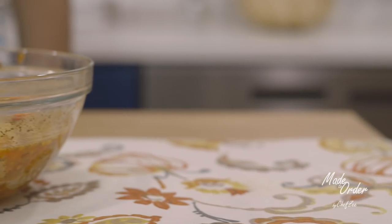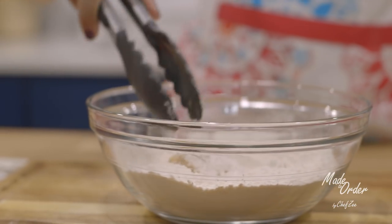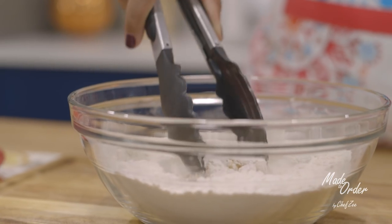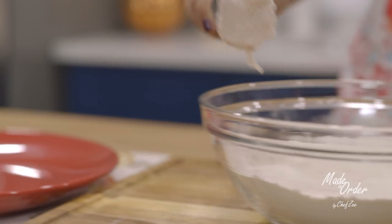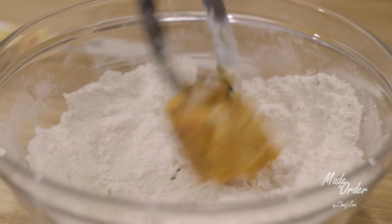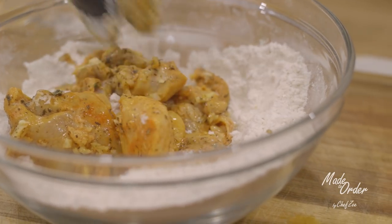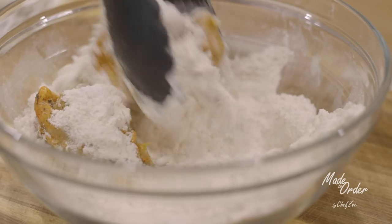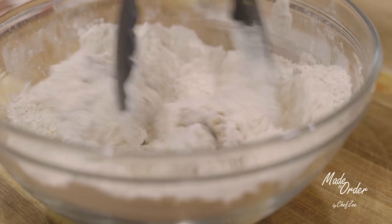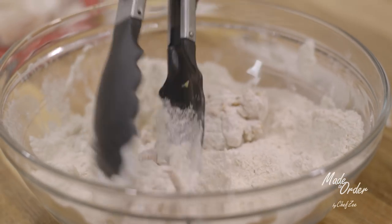Now we're going to very gently take some chicken and dust it with the flour. You want to make sure that the chicken is covered on every single side and that there is no chicken peeking through. Then afterwards we're going to very gently just dust off the excess flour, and we're going to repeat this step until all the chicken is covered. Fun fact: Dominicans actually don't use flour to fry a lot of their meats except when making this dish. As a force of habit I kind of do the same thing — even if a recipe calls for flour I will literally think twice. Let me know if you guys do the same thing.